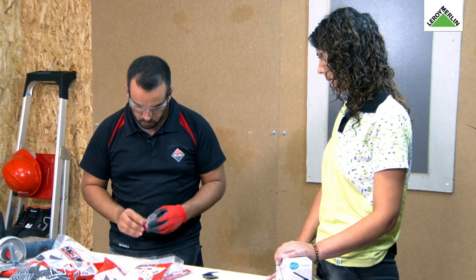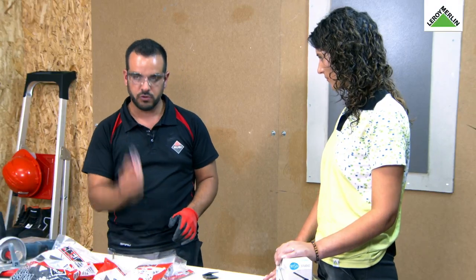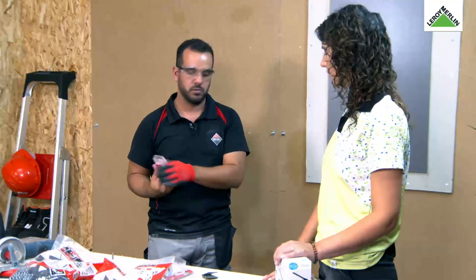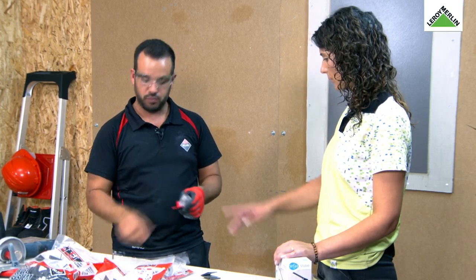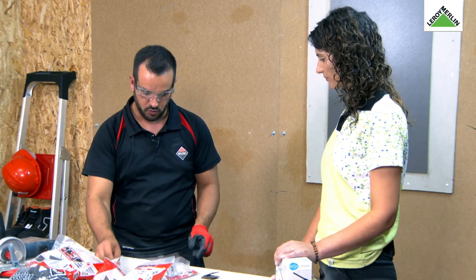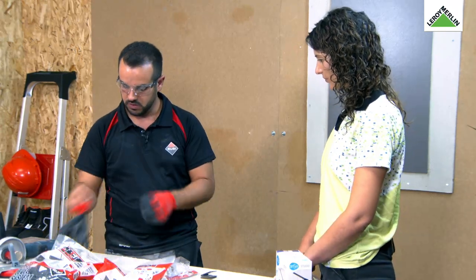Este tipo de brocas vem sempre acompanhado do reservatório. Depois, quando compramos este kit, não precisamos comprar outro — porque o kit vem com estes adesivos e o kit em si não se estraga. A única coisa que é material de desgaste é a broca e os adesivos. Por isso há brocas à venda à parte e adesivos também à venda separadamente.